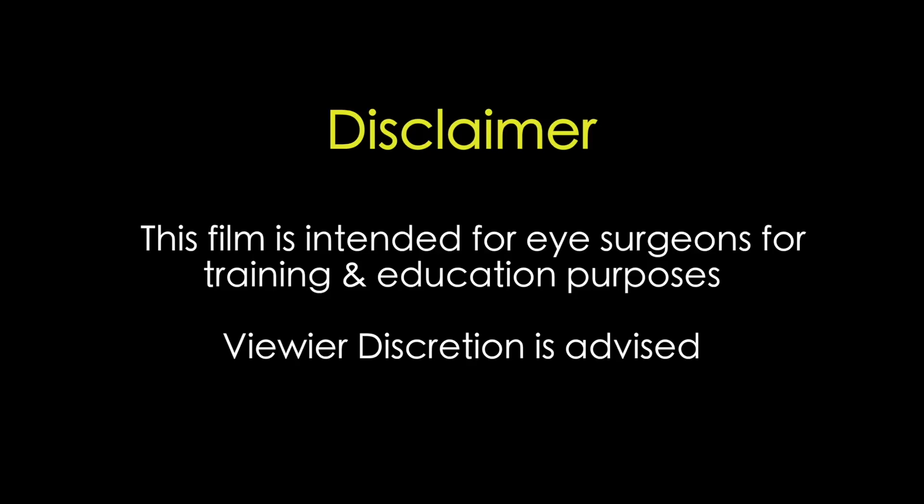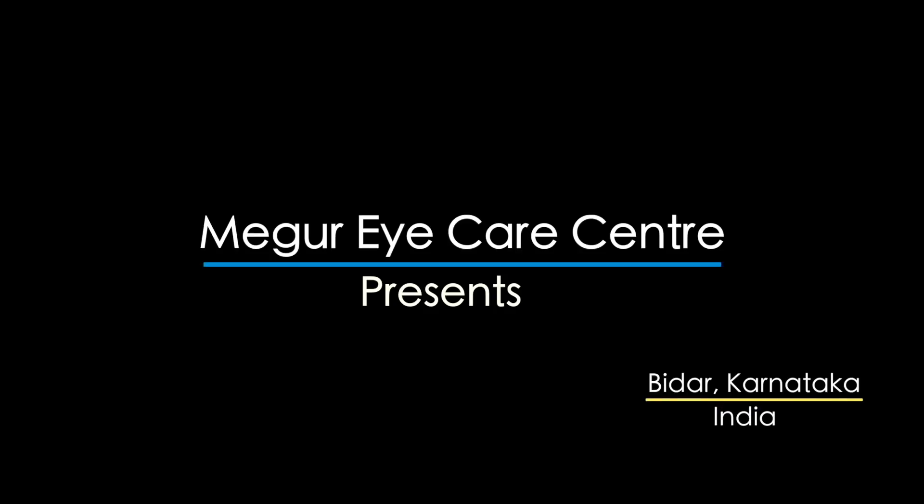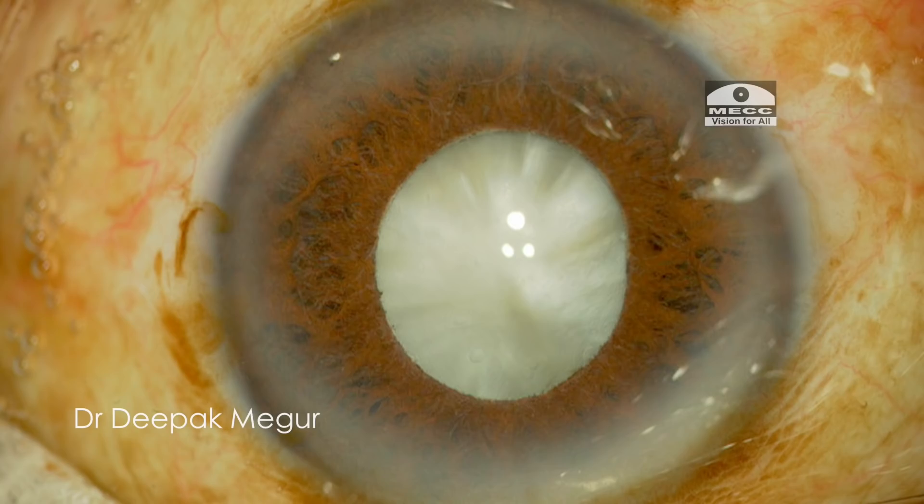This film is intended for eye surgeons for training and education purposes. Viewer discretion is strongly recommended. Hello friends, this is Dr. Deepak Meghu and I'm here today with yet another interesting case.